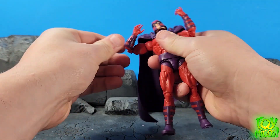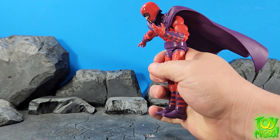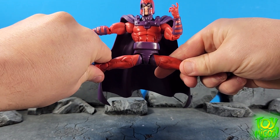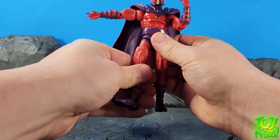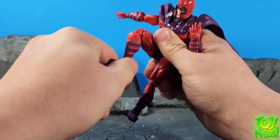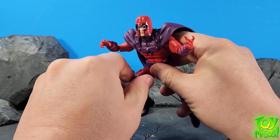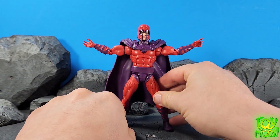You got a bicep swivel, double hinge elbow, swivel and hinge at the wrist. You got a nice ab crunch, a waist swivel, and a nice soft belt that just contours to the movement. The legs go out that far, forward that far. You get a thigh swivel, double hinge knee, hinge and a pivot at the ankle. So you could really get this guy to move around and have some fun, especially since that cape stays right there. You can get him into some nice poses. Let's go ahead and check out some comparisons.